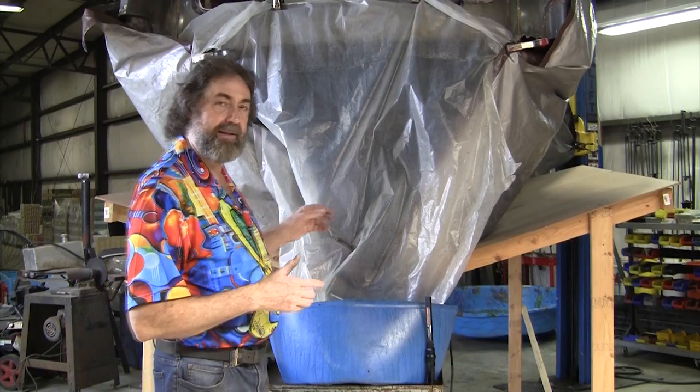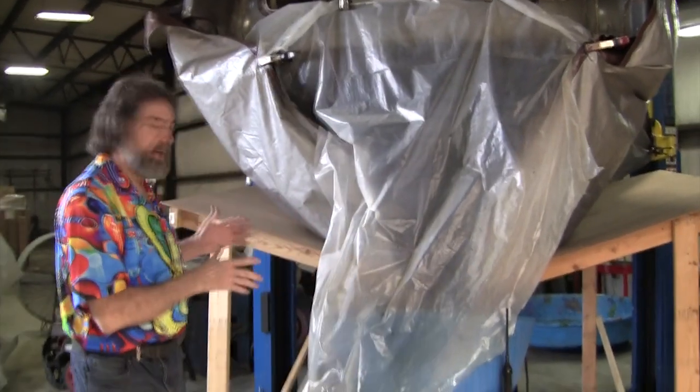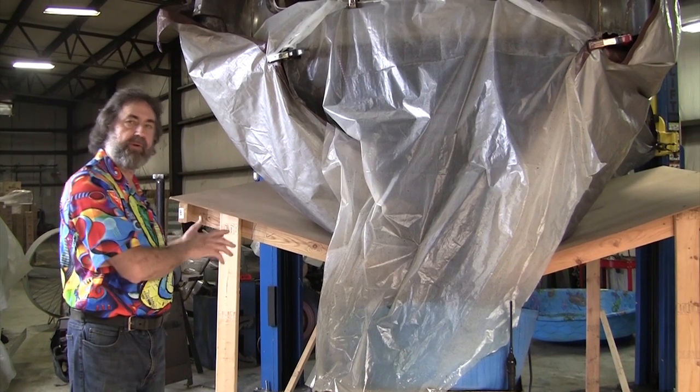First we'll show you exactly what it looks like inside there — it's a pretty wet environment. I believe it's going to be at least a month to totally de-rust this. We're going to do it in phases: the back section of the chassis, then the middle section, then the front section.